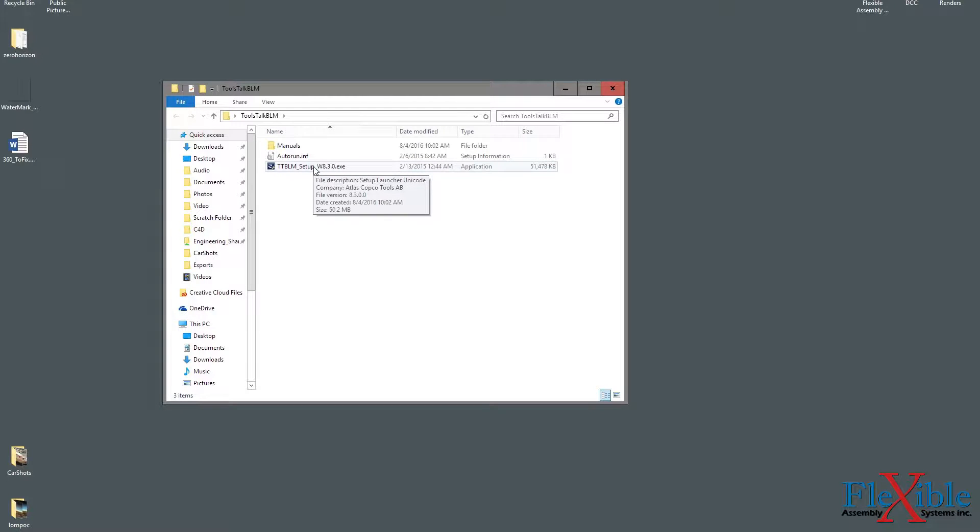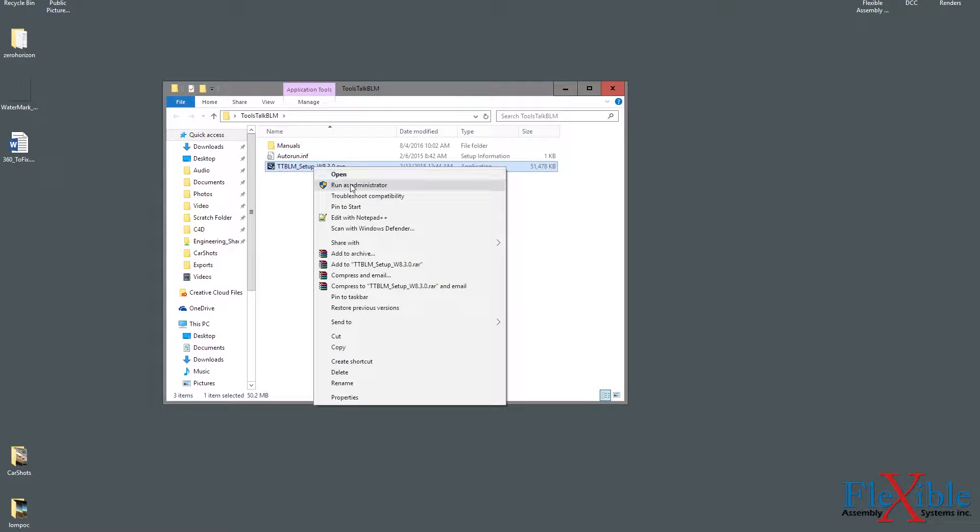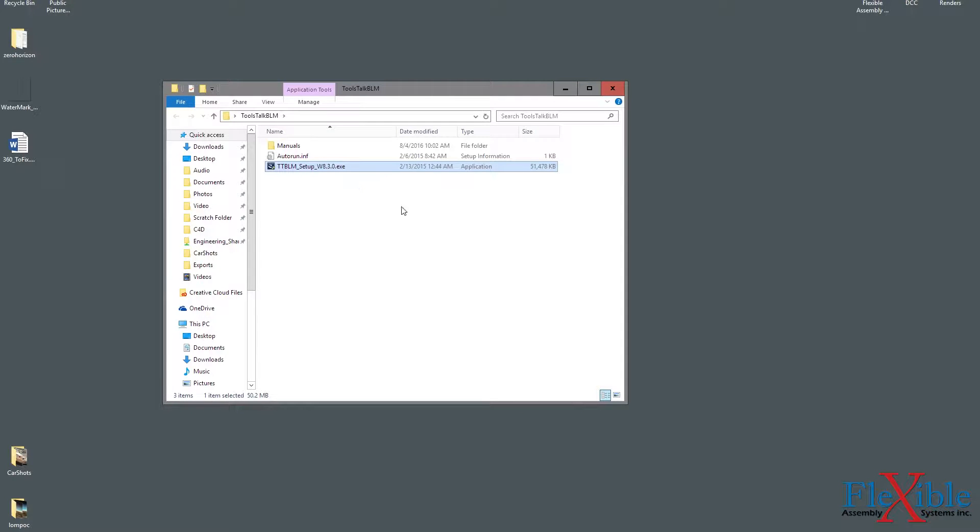Attach your ST Wrench to the computer via USB and power it on. You may see it install some drivers automatically. Then insert the installation CD into your computer and wait for the autoplay to launch. If it doesn't, you can navigate to the CD folder and right-click on the TT BLM Setup executable file and click Run as Administrator.